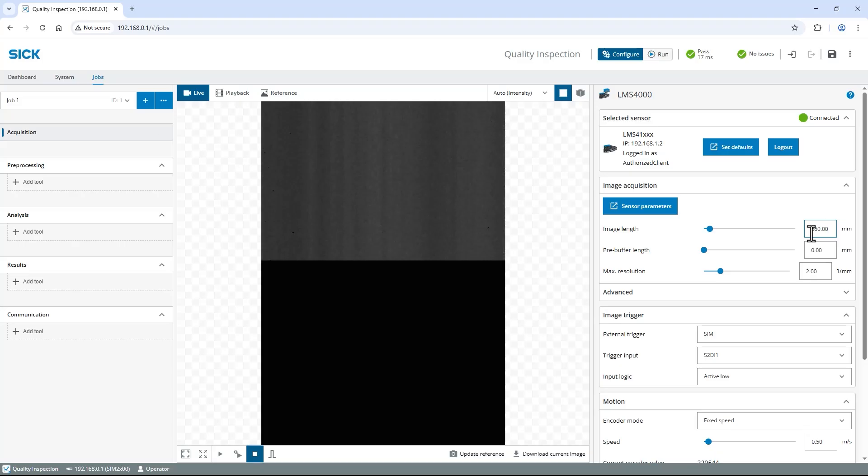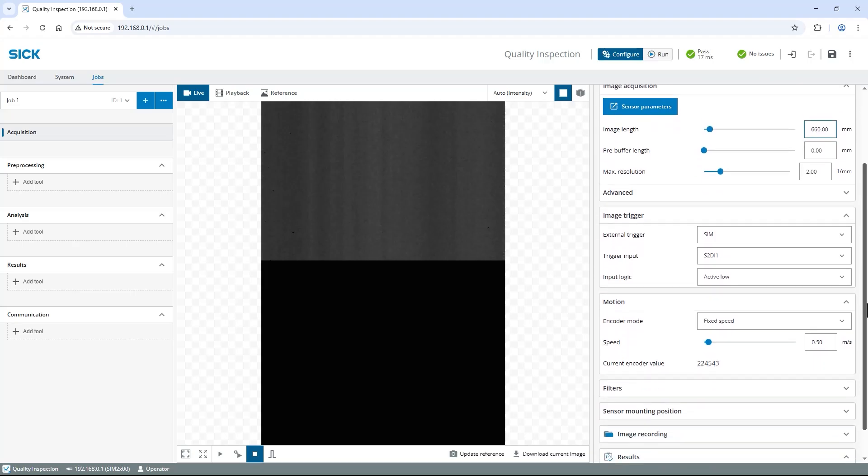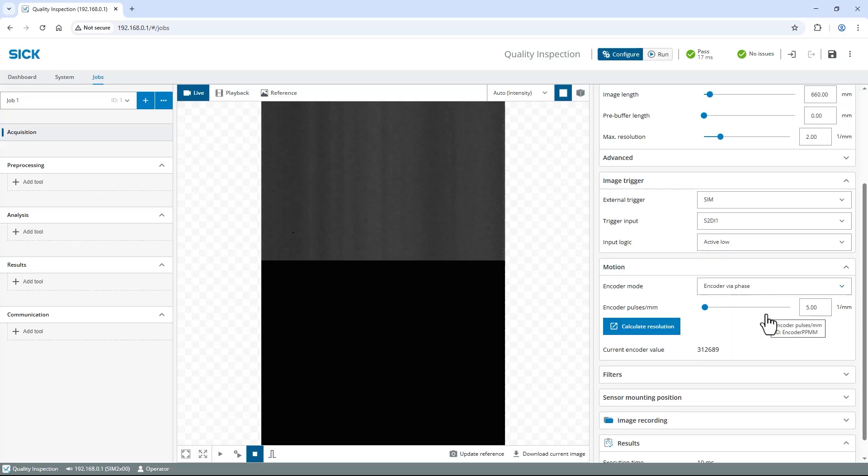Let's verify the correct settings of the trigger sensor. It triggers on the digital input 1 of the S2 sensor connector, so S2 Di1 is correct, and the logic is set to active flow. Therefore, everything is fine. Next, I configure the encoder in the motion section. For my HDL encoder, I set the encoder mode to encoder via phase. As I don't know the resolution of my encoder, let's use the Calculate Resolution tool.